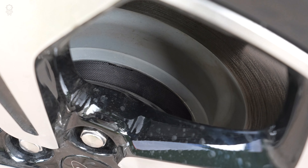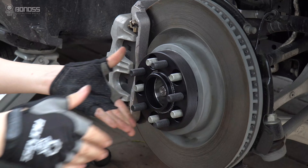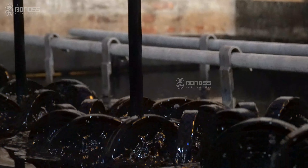When choosing safe wheel spacers, material selection can be very important. Considering the strength and rust-proof needs, billet aluminum is more suitable.